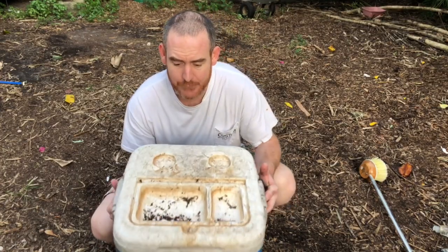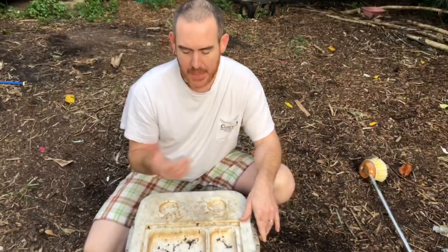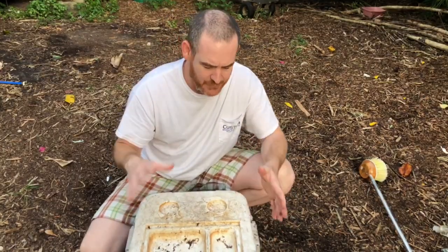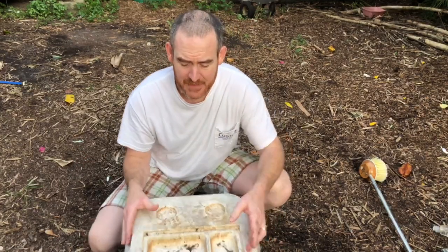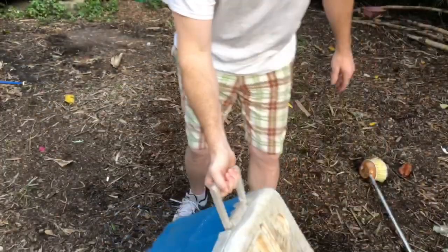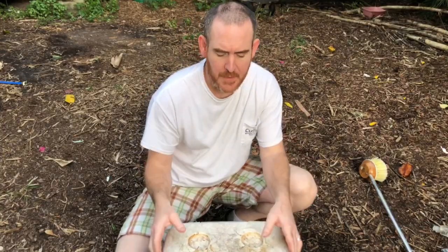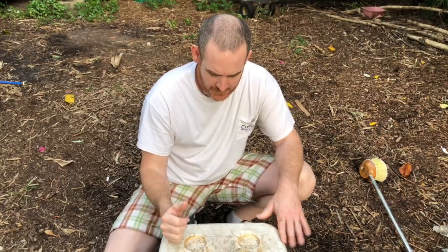Hello friends, I have a really dirty cooler here and I want to show you the easy way to clean it. I've used this for fishing and holding bait quite a bit, and it's been sitting in the yard with a bunch of stains. I think there's even a spider in it right now. I want to do something cool with this cooler, but it's so dirty I need to clean it first.